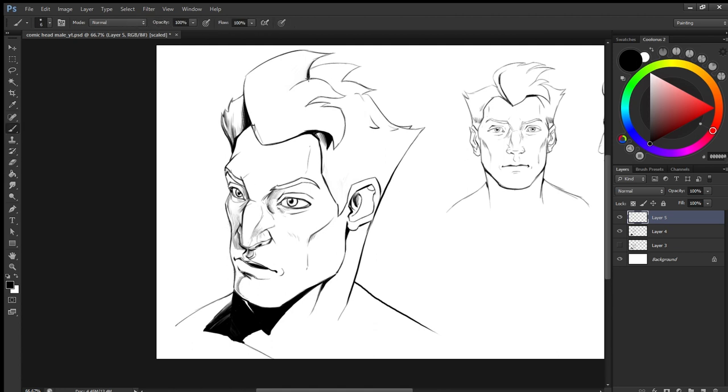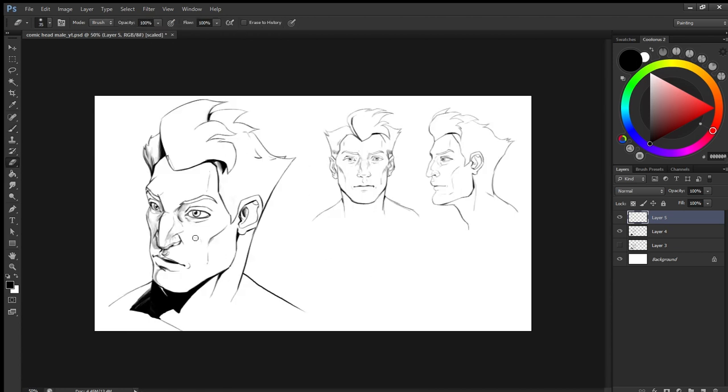So keep in mind to keep your drawings clean so that they can be used at all stages of comic book production. See you guys in the next video with the female comic book head.